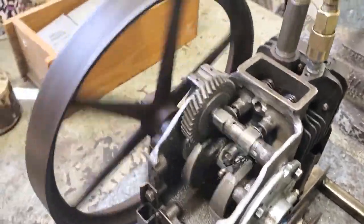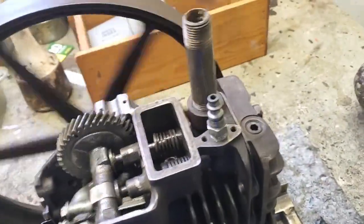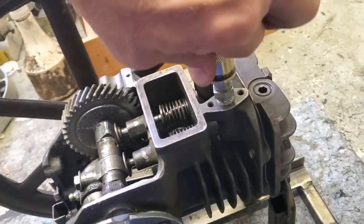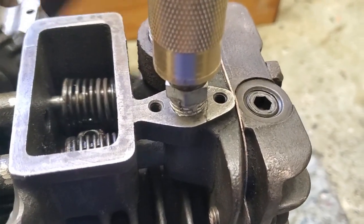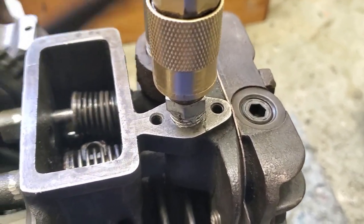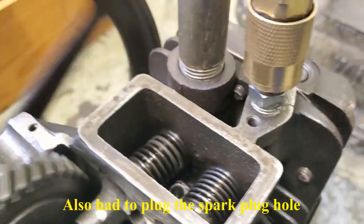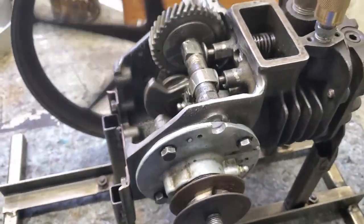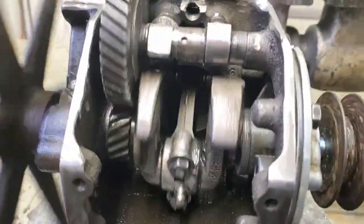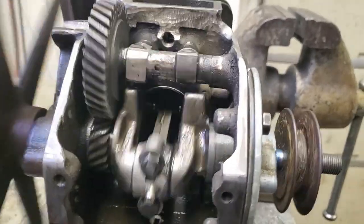Of course I had to put a big flywheel on here. The intake port where the carburetor was, I tapped it for a pipe thread — and this is just the exhaust valve. You don't really need a muffler on it. It turned up pretty good though.